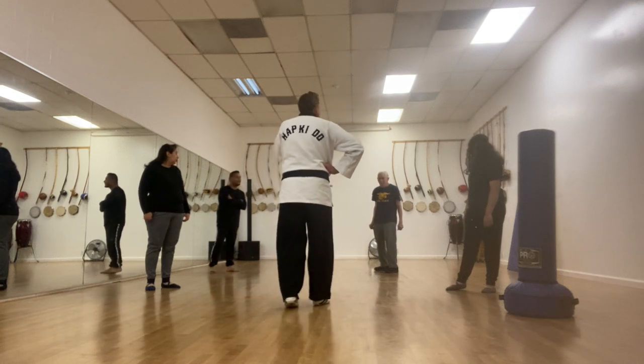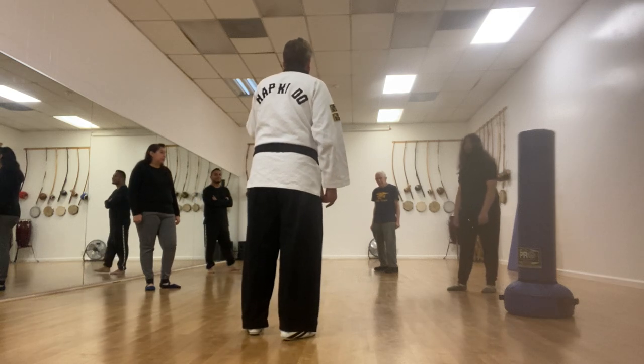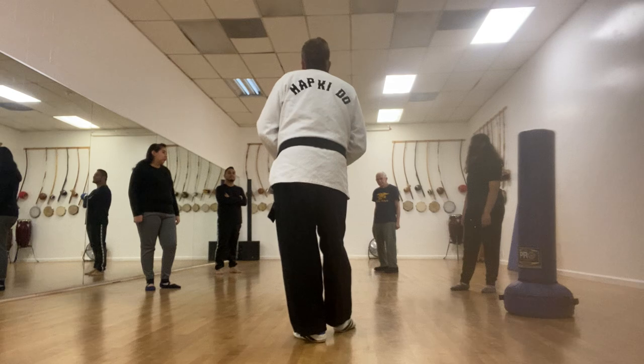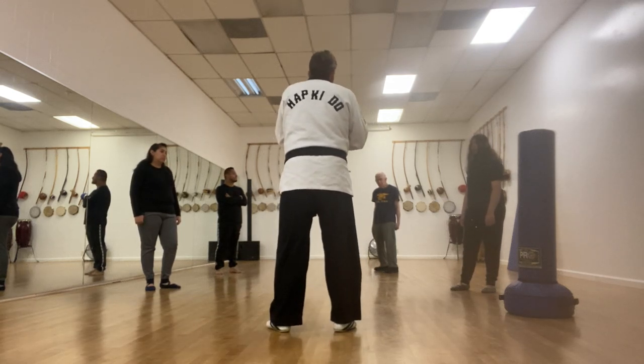How old are you? 73. That's amazing. So you see, at any age you learn this, and it is important to have a self-defense system anyway. But this is basically very simple techniques. At least you're here to tell the story, so it's good. It's important.